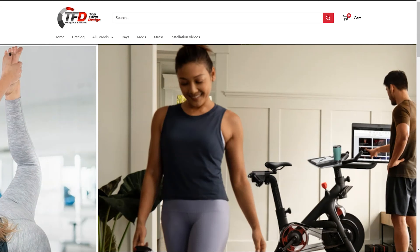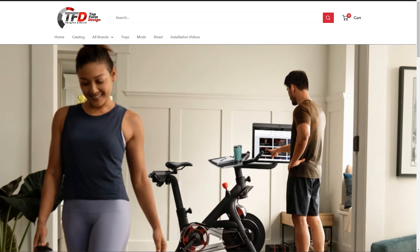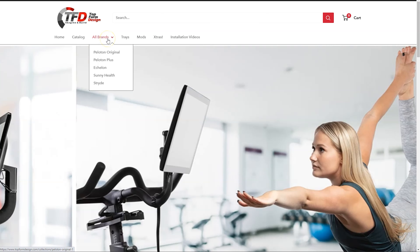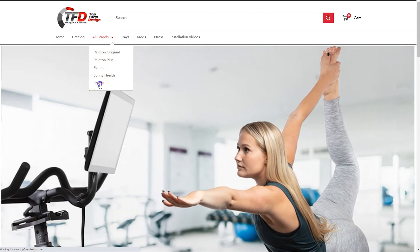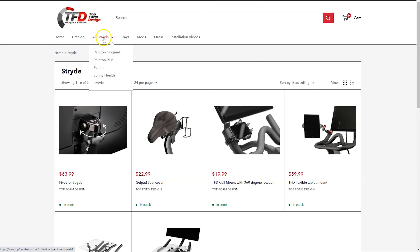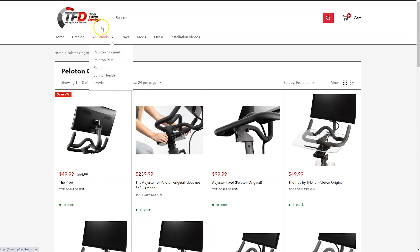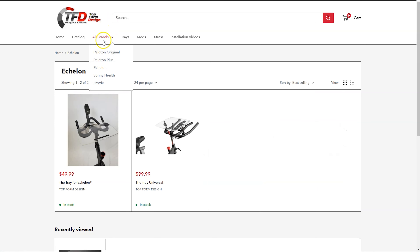Luckily, Topform Design has created a lot of products that can really enhance these bikes or change them to make them work better for you. Today we're going to talk about the adjuster and installing that on this bike. Do take a look at the link in the description below because they have a lot of products available. An example is the Pivot, which takes a bike that does not have a swivel monitor and lets it swivel, adding a lot of functionality. I put that on my Stride and it worked great, so I already have a great impression of what this company builds.